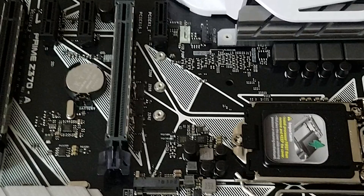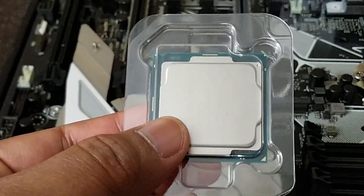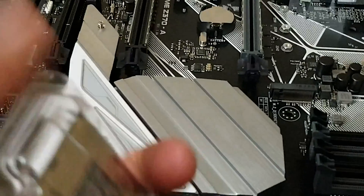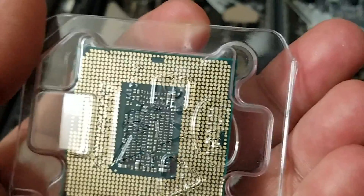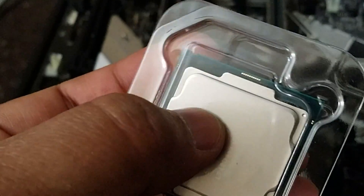If you are using any other motherboard you should be fine, because this process is basically the same. Let's unbox our CPU. The process itself is not very complicated — it's actually very easy — but you have to make sure that you are not touching anything on the chipset on the motherboard or the reverse side of the CPU.